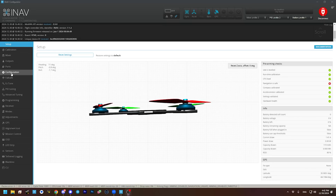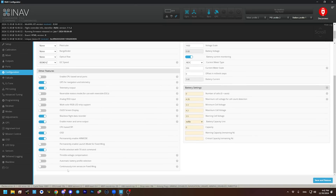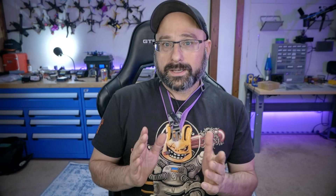The first thing I want to do is go to the configuration tab. There's an option here: continuously trim servos on fixed wing. You probably don't need me to explain what trim is on an airplane — it's if the airplane is pulling left or right, or if it's a little nose-heavy and you're constantly pulling back on the elevator, you trim that out so the airplane does it automatically. We set our servos to neutral positions, but that doesn't necessarily mean the aircraft will fly flat and level. It's better to let the flight controller trim the aircraft than to put trim into the hand controller.